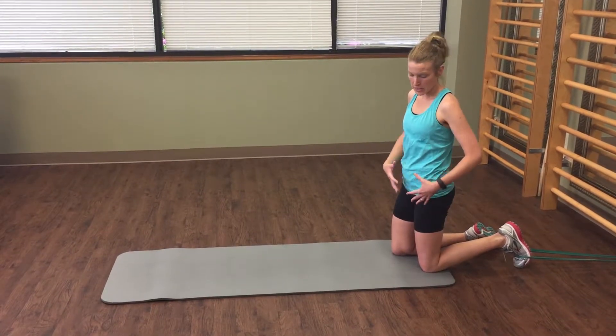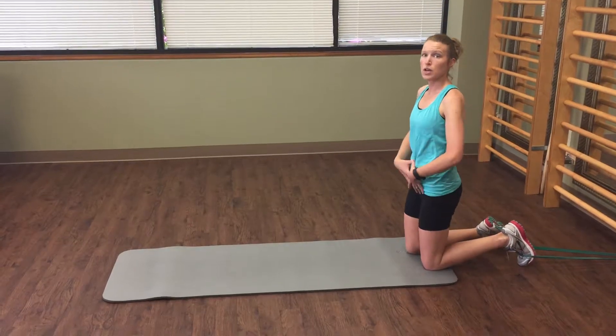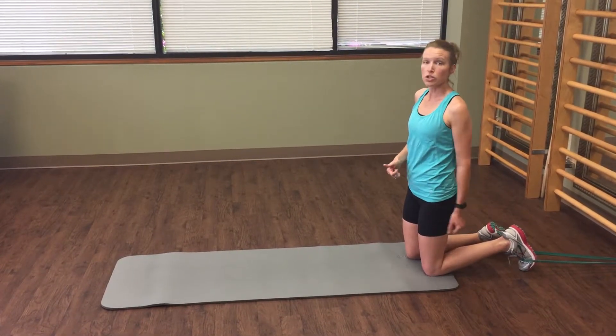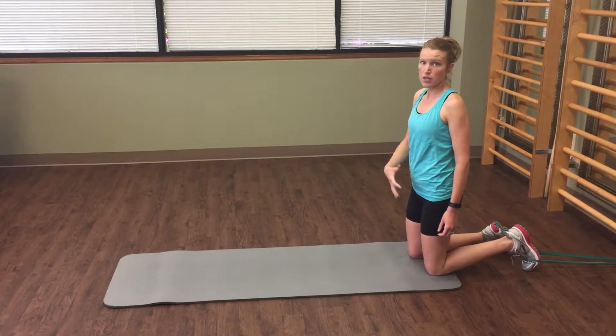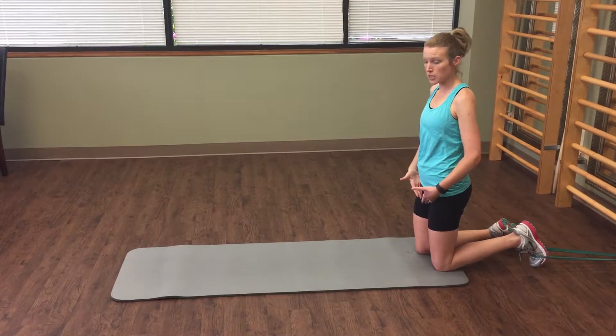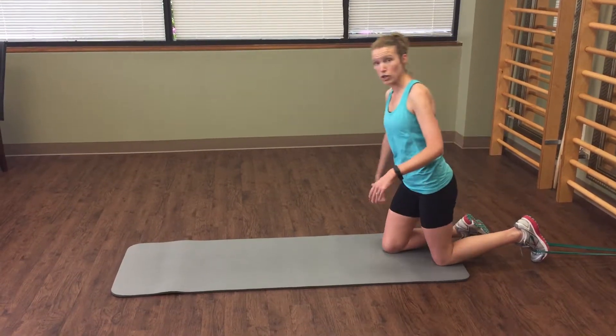What has to happen is that we need to use our abs with our hip flexors together to make sure that our lower core is functioning correctly. Resisted crawling is going to be a great exercise to facilitate that. If you've ever had any back pain, a lot of that back pain is because the hip flexors are working more than the abs. So we're going to show you how to correct that.